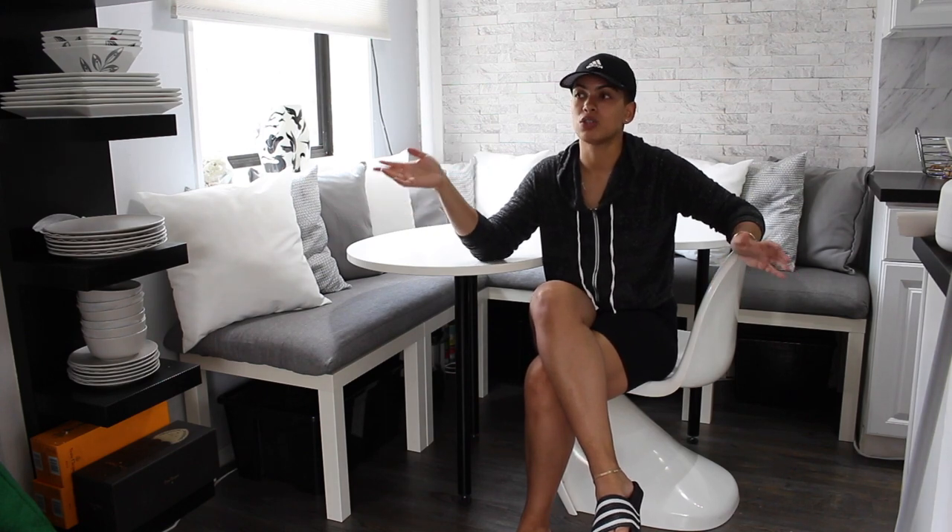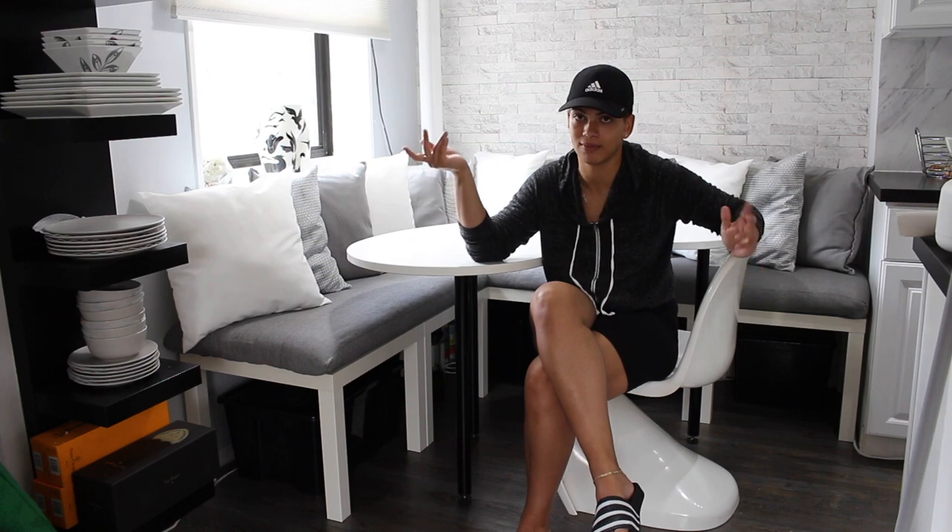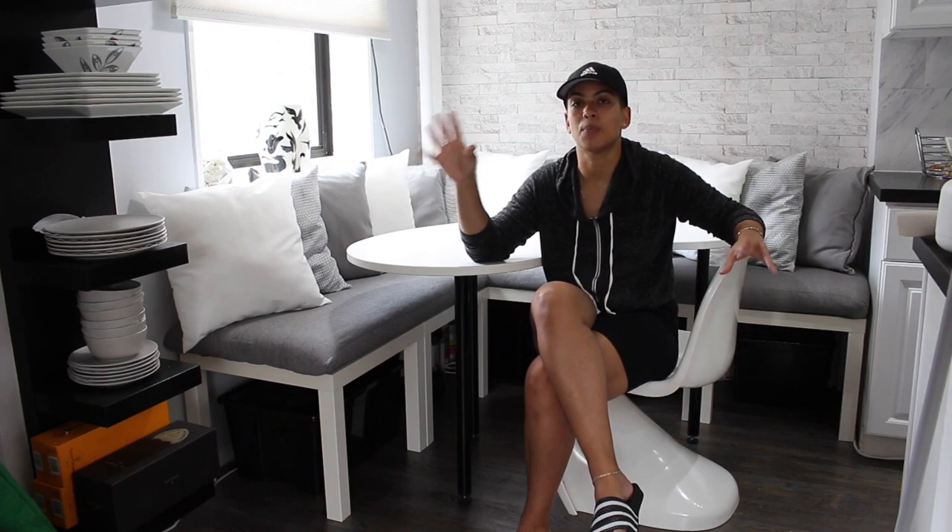Everyone's always asked how do I make the cushions, so this is a video where I'll go into that. At the same time I'm reintroducing you to the space and how I transformed it. I had a table here before with just chairs going around it and it just took up a lot of space. I wanted to do more of a breakfast nook kind of situation, and a lot of Pinterest had these Bouquet shelves from Ikea laid down.